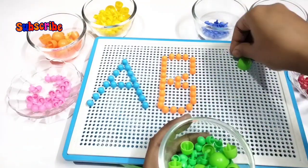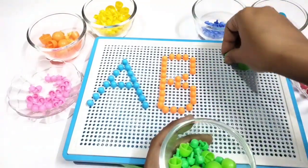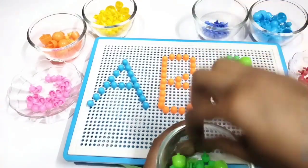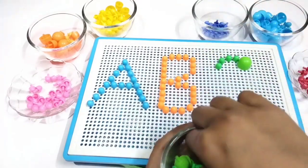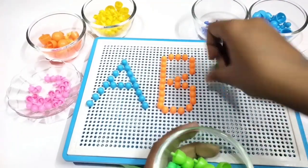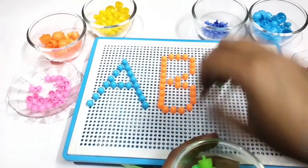Let's make C. I am using light pink color beads to make C. How to write C? We need to make a big curve. This is a left side curve to make C.